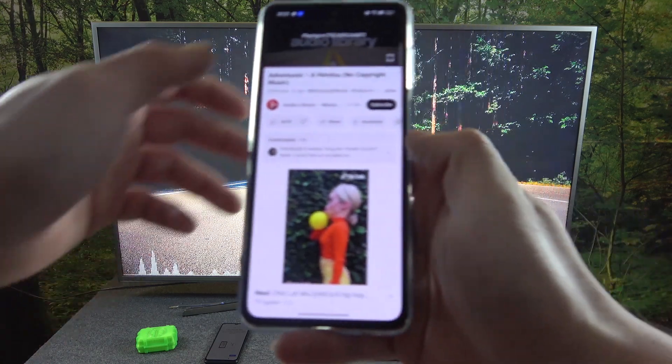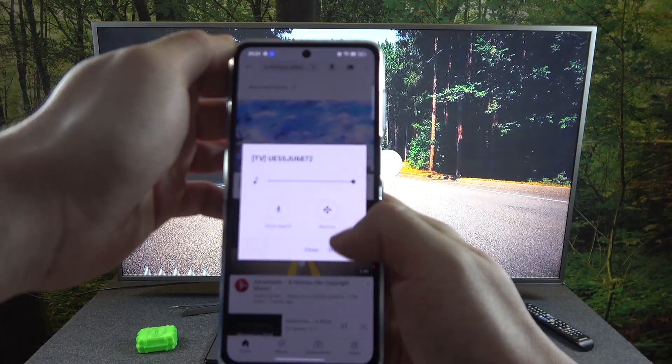And that's it. If you want to disconnect your devices, again press this button and select to disconnect.